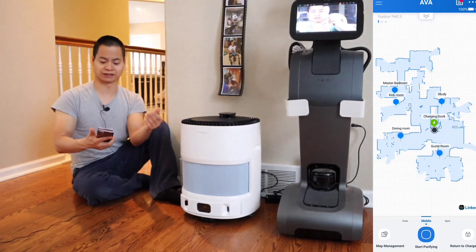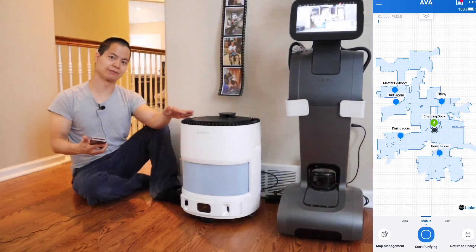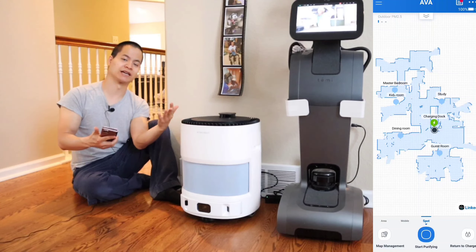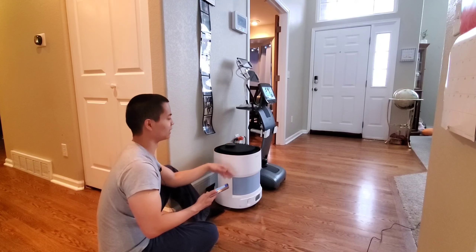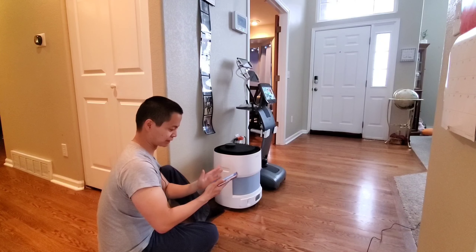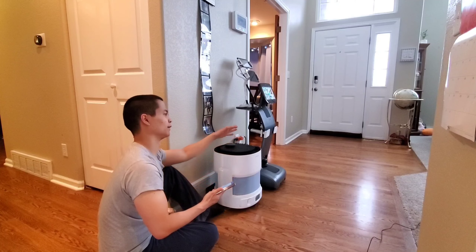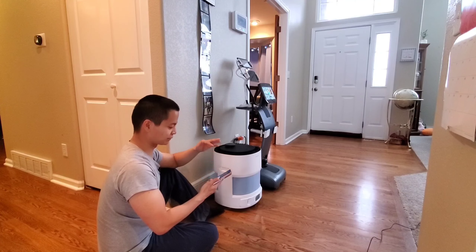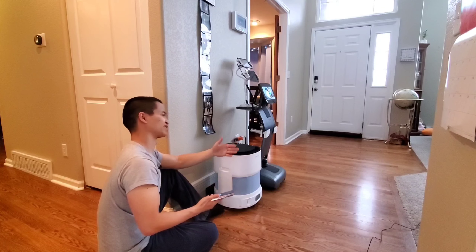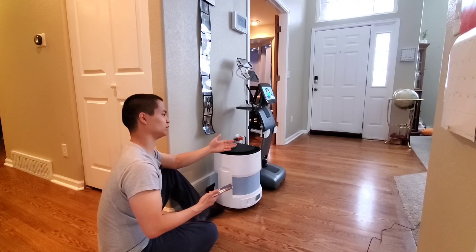Now you have mobile mode. What that does is within the five pins, the robot will actually drive to those areas and start purifying. So in theory, if it's a really polluted area, it will stay there longer until it's back down to a normal level, then go to the next area. You do have the option to customize how you want the robot to behave — you can tell it to do it at a certain time or based on sensor readings. Spot mode is basically a stationary air purifier — it will just stay in that same spot and purify.